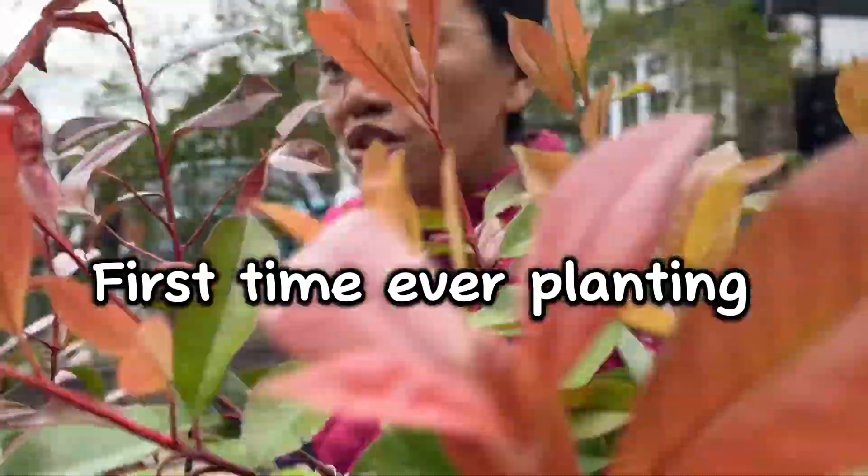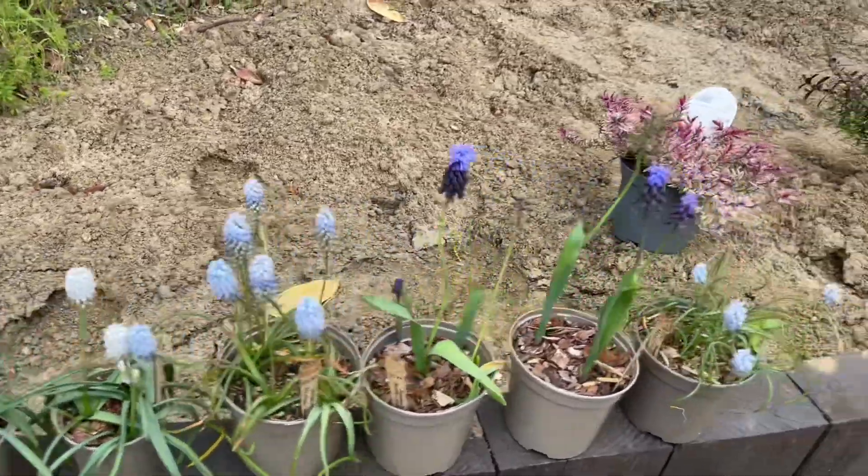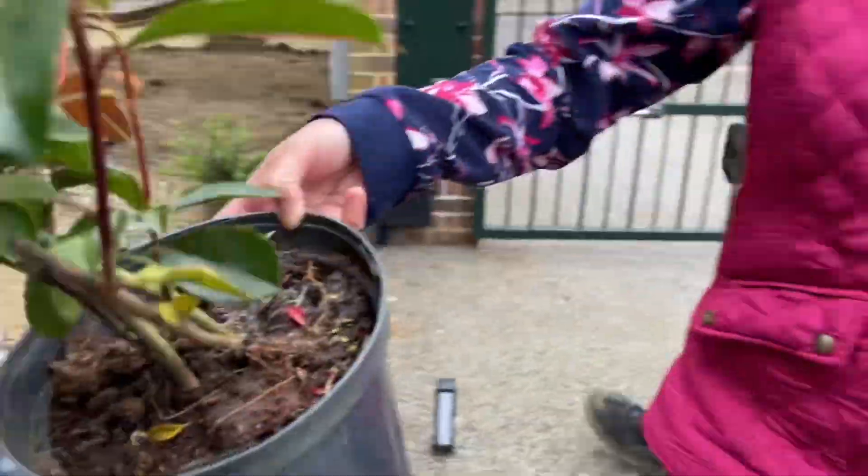Right, planting time, let's go! Look at all the plants. We're doing it here and the other one is there, look.